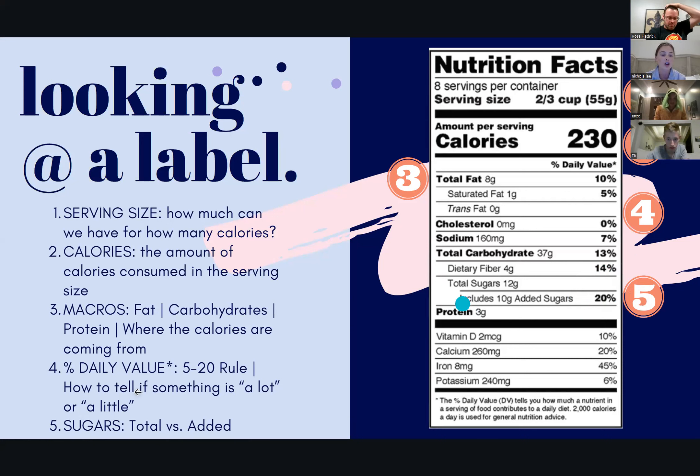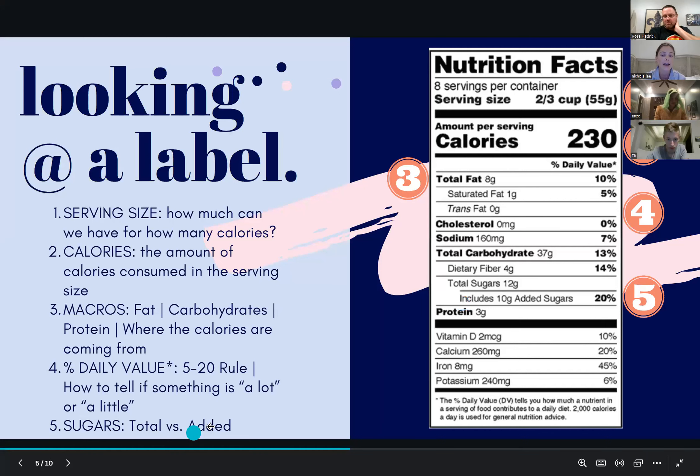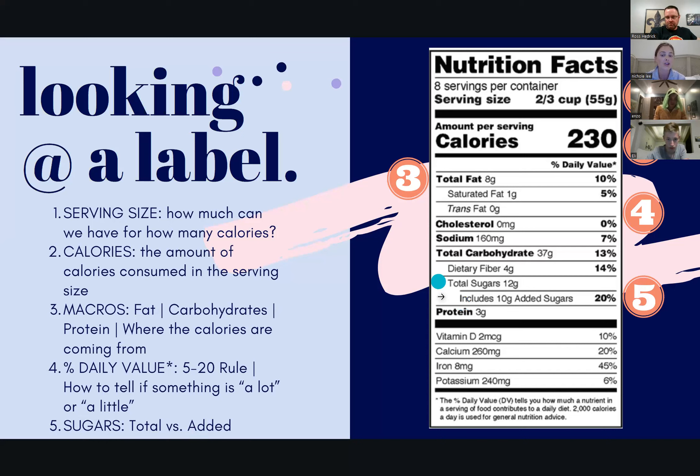Speaking of sugars — total versus added. So when it says total sugars 12 grams and added sugars 10 grams, that means out of 12 grams of total sugars, 10 of them were added. Only two grams came from a natural sugar like a fruit, dairy, honey, something like that — all the other sugars were added. That's why it's so high. Does that make sense when we're starting to look at what we should be looking for on a label?